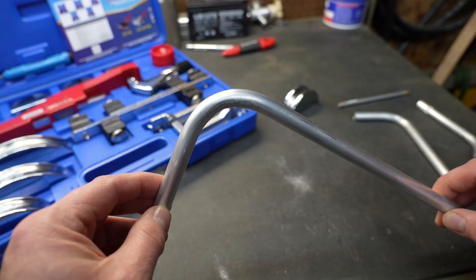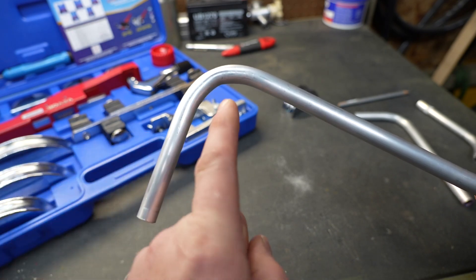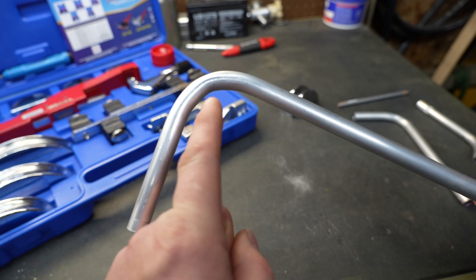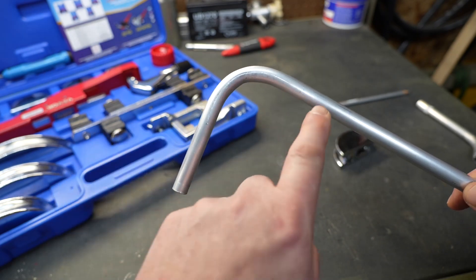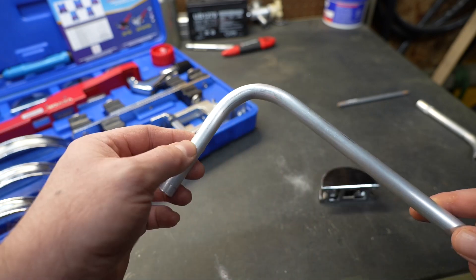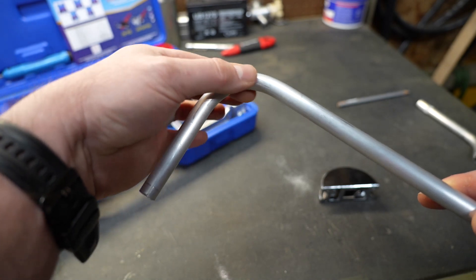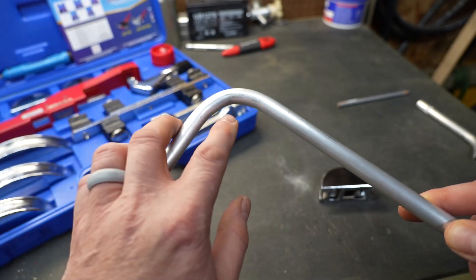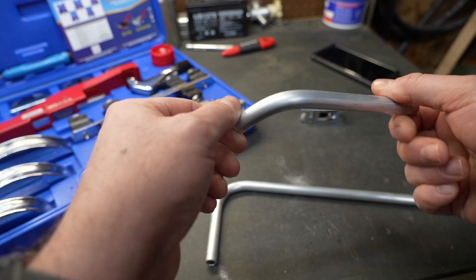At first glance it looks pretty good, until you start to rotate it — and then you see right here in the center, it's not perfectly round. It almost looks like it might've started to kink. Now, the one thing I did that I shouldn't have done is I gave it more than a 90. It definitely didn't kink, and that's because the die kept it from kinking. The die keeps the sides from spreading out, but we did get a little bit of a wrinkle right here.